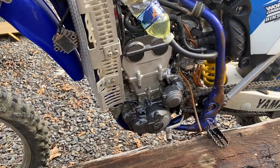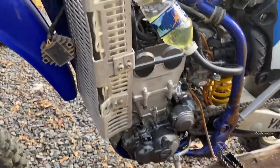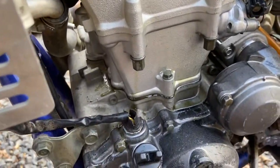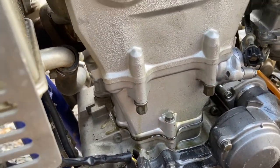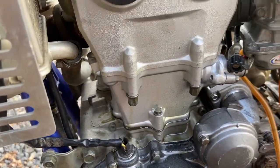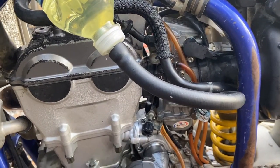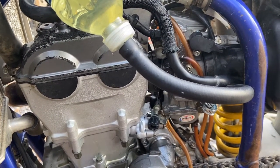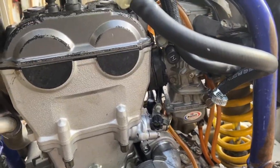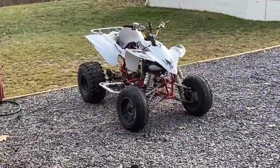It looks like I'm going to buy a top-end gasket kit. I have oil coming from here — they put in an aftermarket cylinder, so we're going to make sure that looks all good once we get it off. With the carb, I'm having a hard time getting it to run off choke, so that's going to take some adjusting and possibly some rebuilding. It's a Boysen carb, but this thing is crazy powerful.